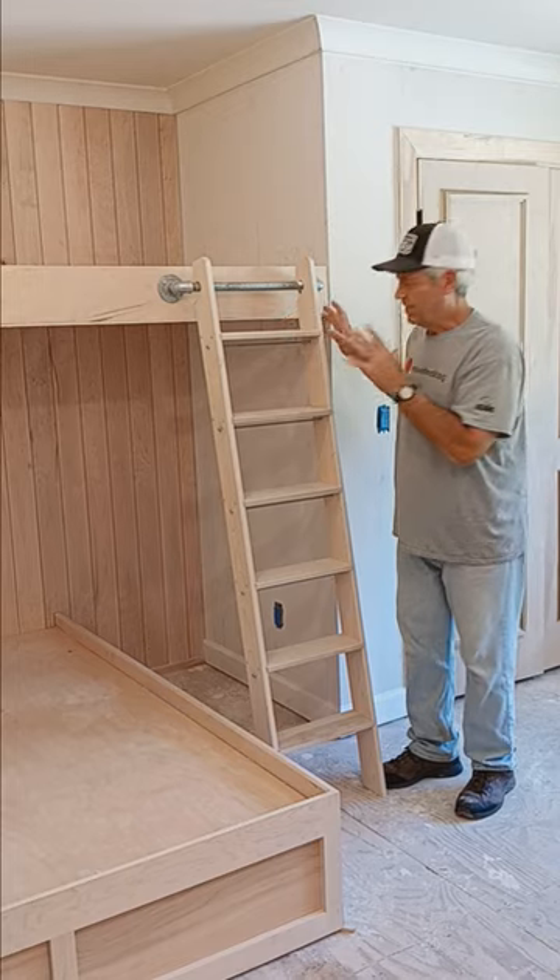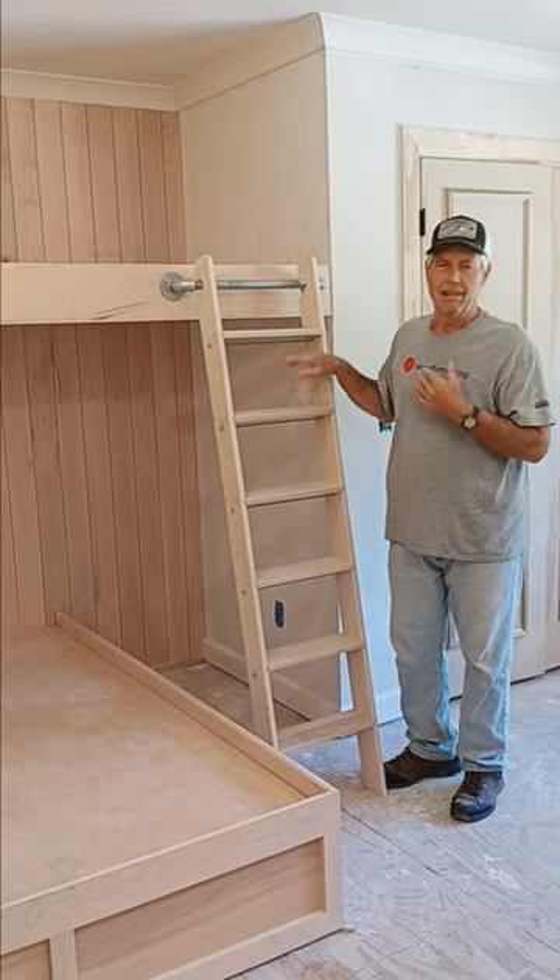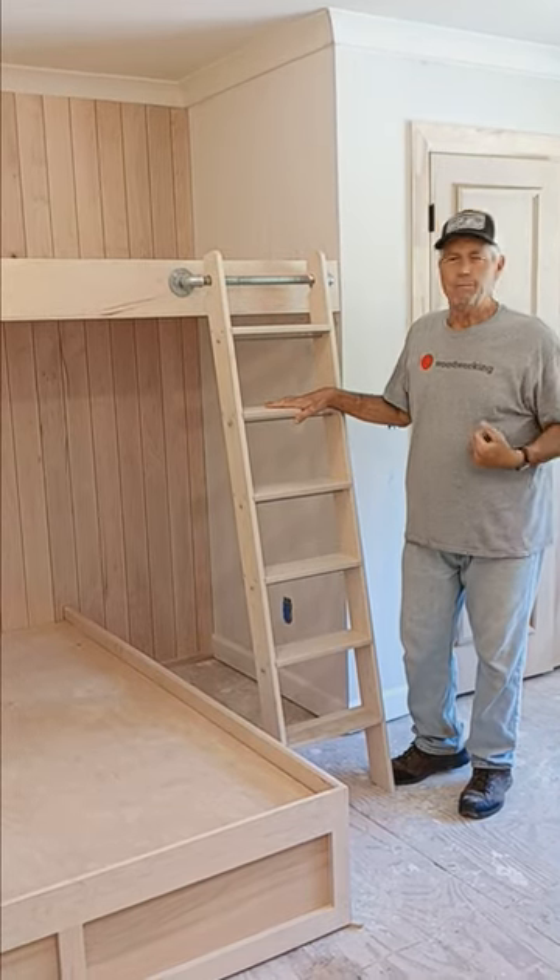So this is a really approachable project, and that's the way that you can get the ladder with the right proportions to have a pretty safe ladder.